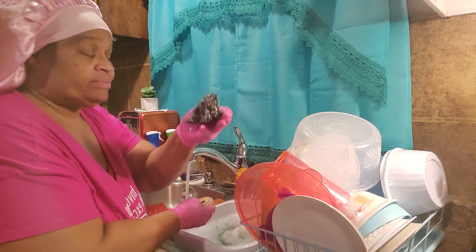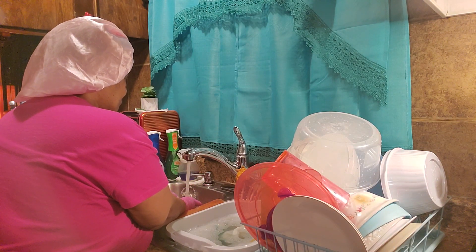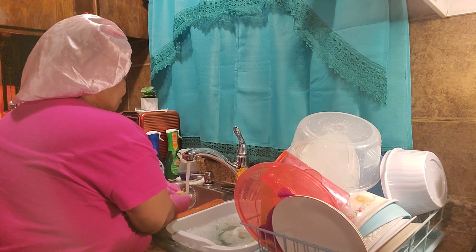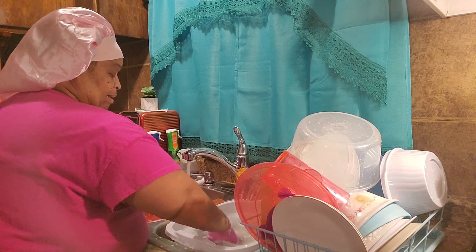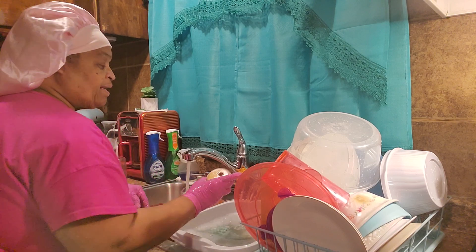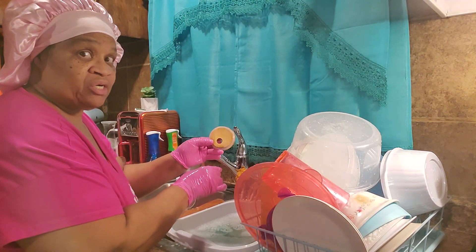I need some more of these, some new ones — this one's tearing up. It didn't come all the way off. I think I'm gonna let it sit in the bleach so it can fade back to the color it was.